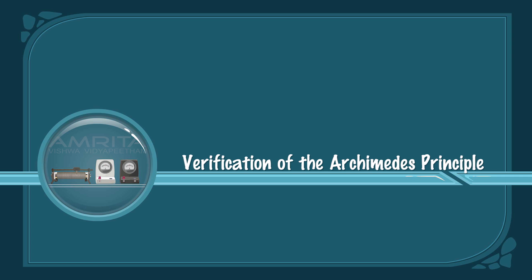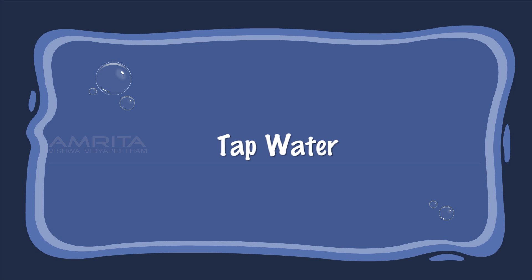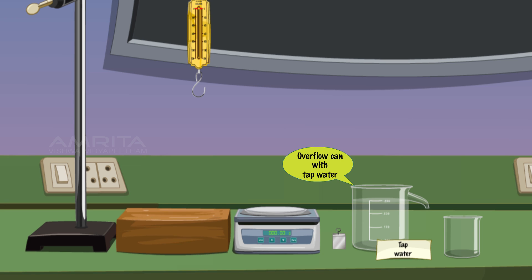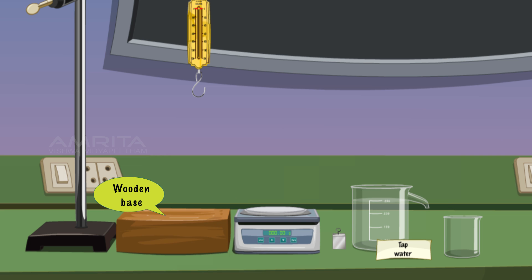Verification of the Archimedes Principle. Materials required: tap water, overflow can with tap water, iron block, spring balance, iron stand, 250 ml beaker, weighing balance, and a wooden base.